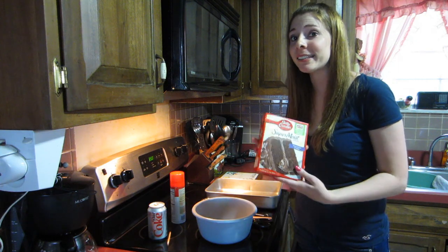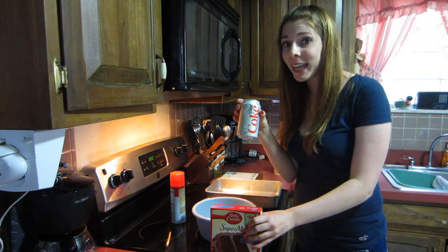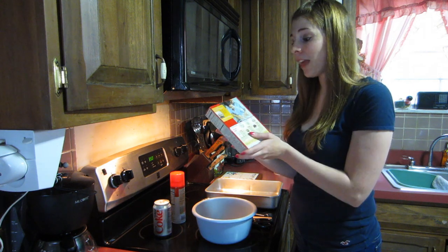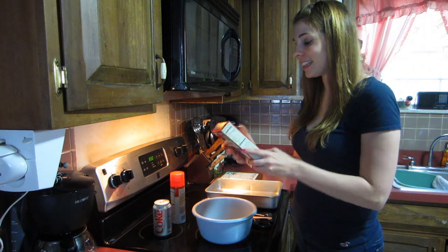I wanted to see if it really works. They say you can make a chocolate cake using just one can of mix and one can of Diet Coke — that's all you need. So you make this cake like it says on the back, but without the water, oil, or eggs.